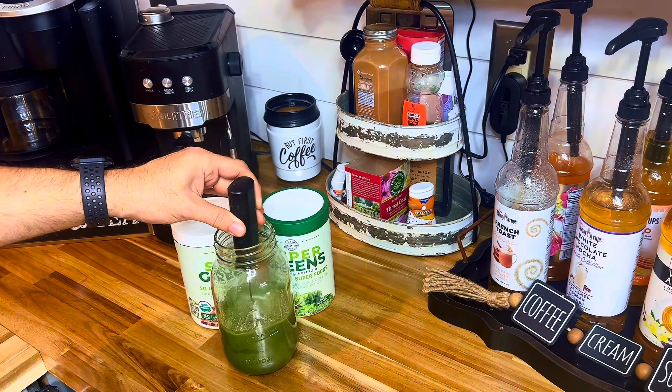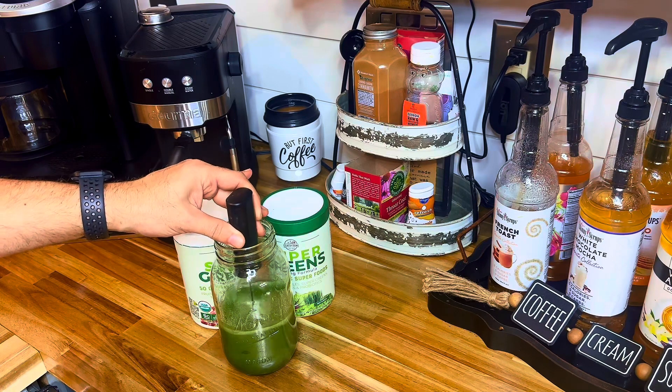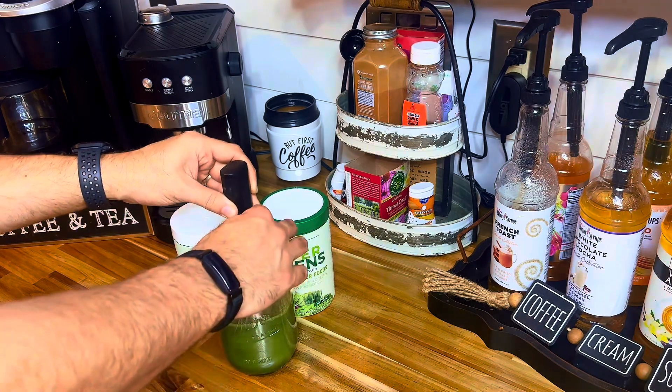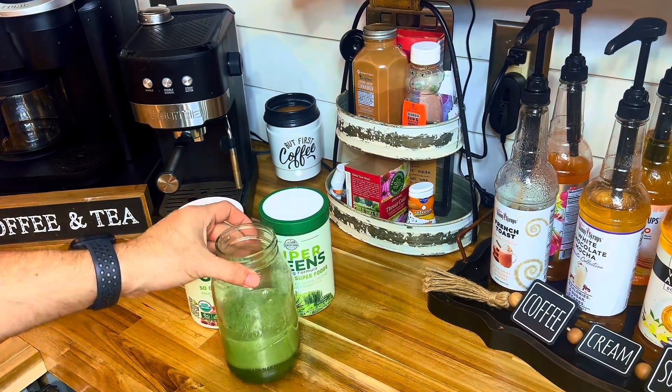Simply add your powder to water and mix it up, and you've got yourself a delicious and nutritious drink that can kick-start your morning or act as a satisfying snack between meals. I like to use a little frother — it blends it up really nice. So if you're looking for a convenient way to amp up your daily intake of greens and superfoods, give Country Farms Super Greens a try. You won't be disappointed.